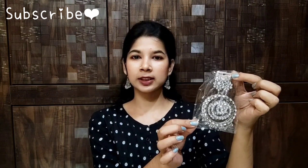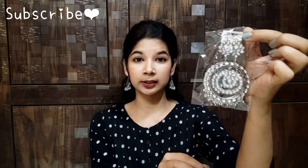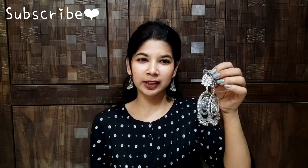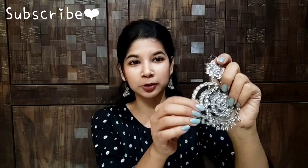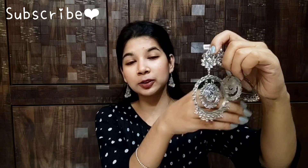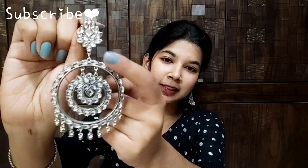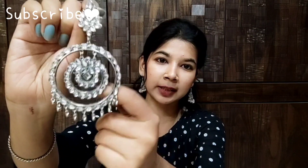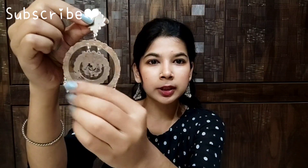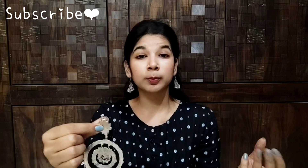This is the packaging and you have 3 earrings. Now, the design looks very beautiful. The earrings are also very nice and have a fresh design. You can see that this earring has a very nice color design, and on the back side, you can see that the earrings are very smooth.